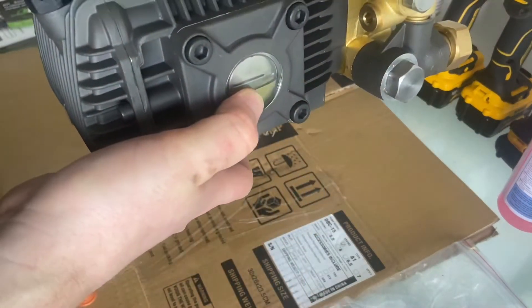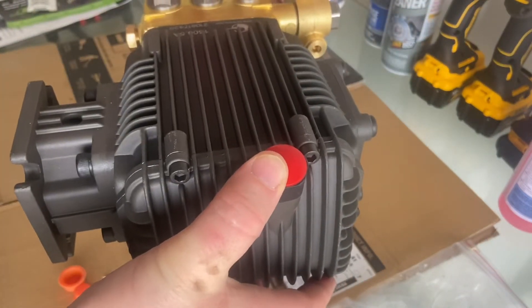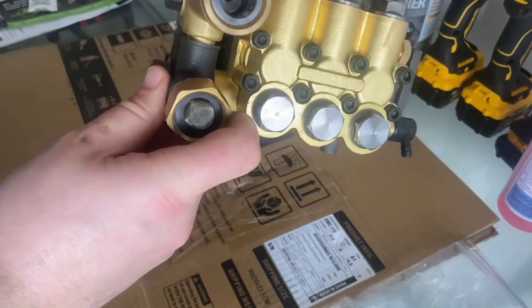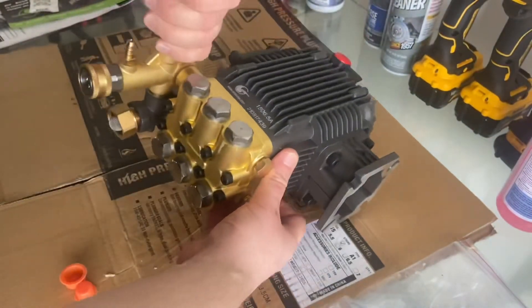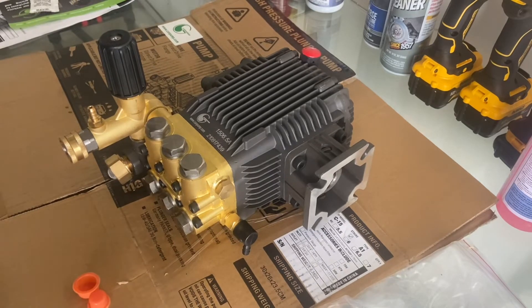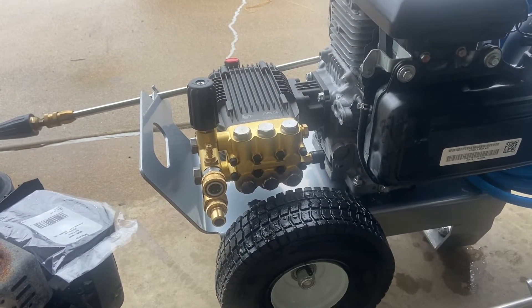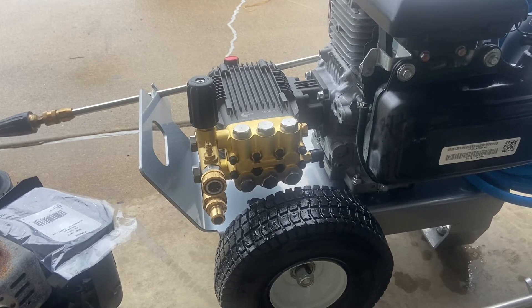We've got oil — we'll check the level when we're done. The oil cap is on, not the shipping cap, and the unloader is bolted on. I'm putting this on a Honda GC 190. I took off a lower-end AR branded pump, and this can replace it. You can put it on anything.